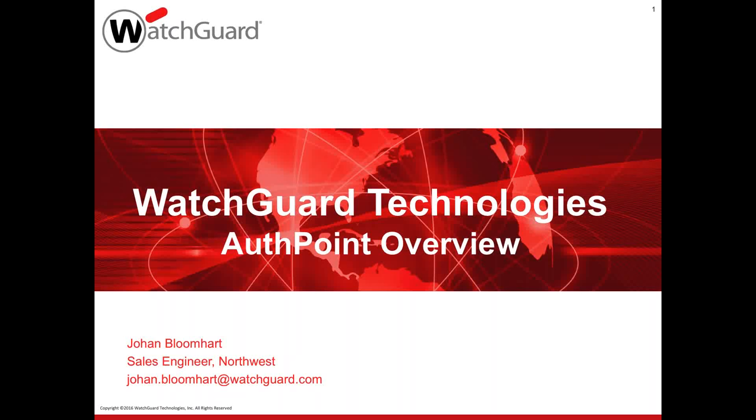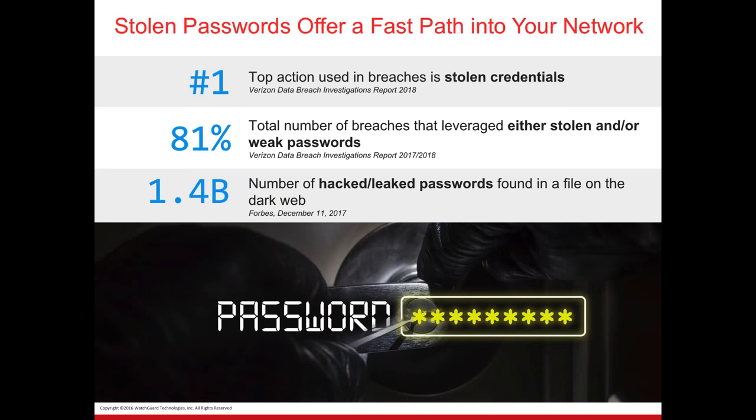Today I am excited to announce that we are coming to market with AuthPoint, which is our multi-factor authentication component. Many of you might be wondering how can we leverage multi-factor authentication? How can we secure our passwords? We're going to cover all that today, plus the question of do I need WatchGuard firewalls to leverage multi-factor authentication — and the good news is you don't. AuthPoint is completely independent of our firewalls. Feel free to use the questions pane and we'll address them at the end.